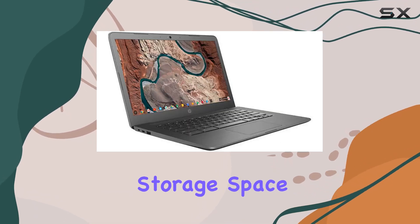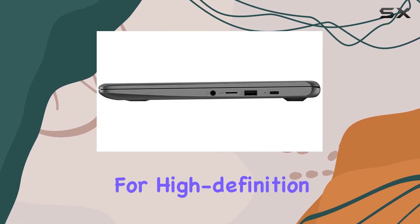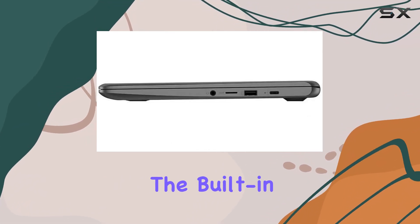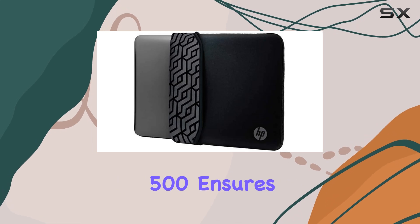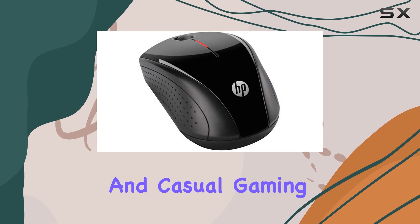The 32 gigabytes of eMMC flash memory offers ample storage space for your files, along with quick boot-up times and support for high-definition video playback. The built-in Intel HD Graphics 500 ensures smooth visuals for internet browsing, basic photo editing, and casual gaming.